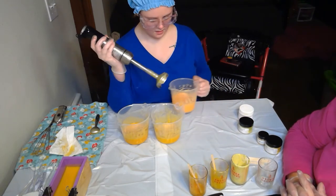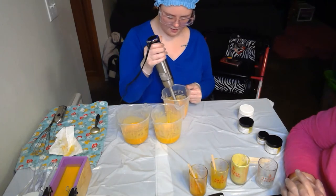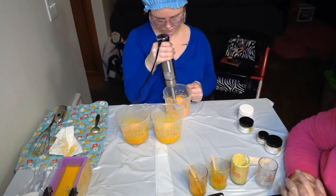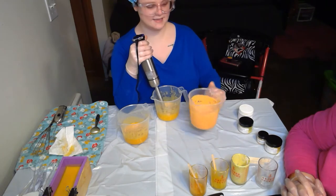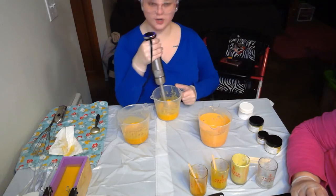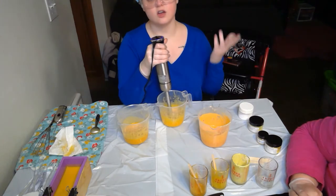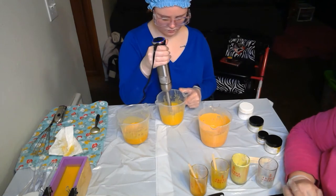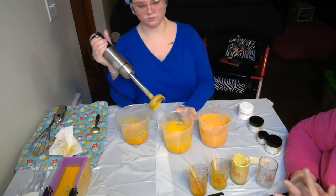I'm going to blend this just a tiny bit and let it sit. One of the cups looks orange right now because of the Lemon Cupcake colorant — similar to what happened with a lemon poppy soap before — but it will go back to yellow.